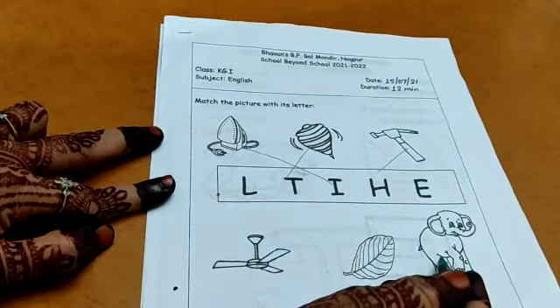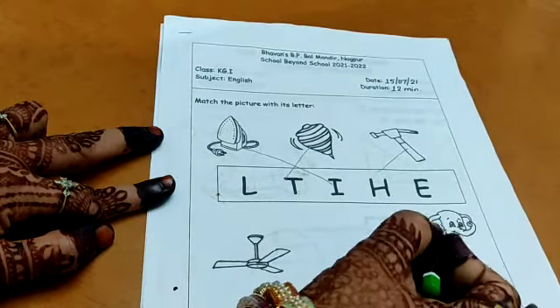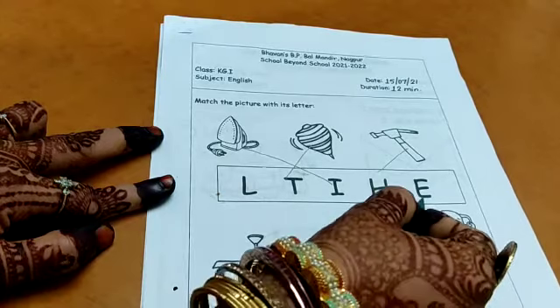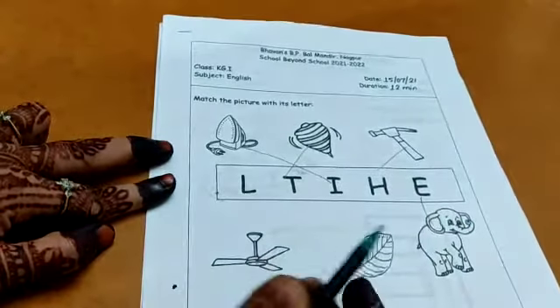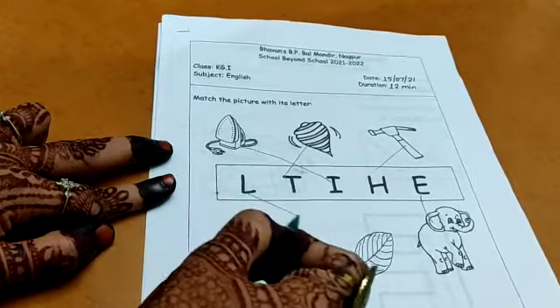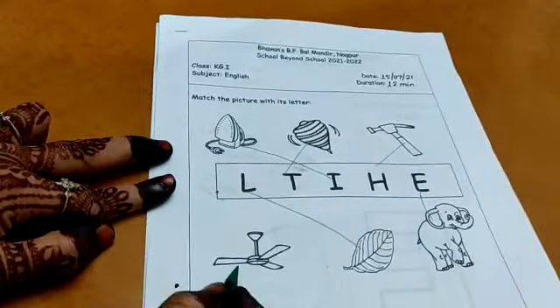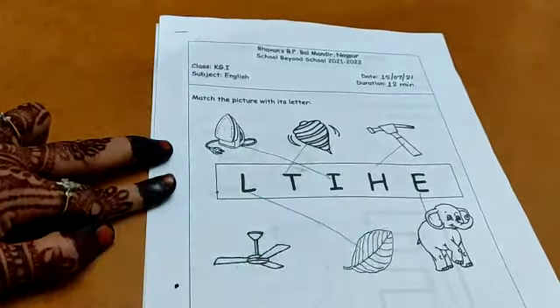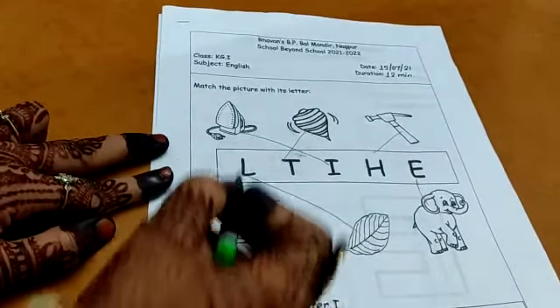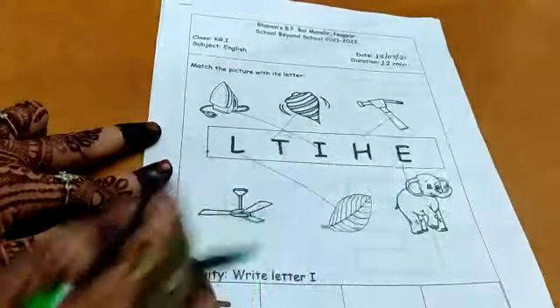Now look at this — what is this? This is an elephant, E for elephant, so you have to match it with the letter E. And this is L for leaf — match it with L. We don't have a letter that matches the strand, so we'll leave it. There's no F in the picture in the letter box, so we won't match it with letter F.